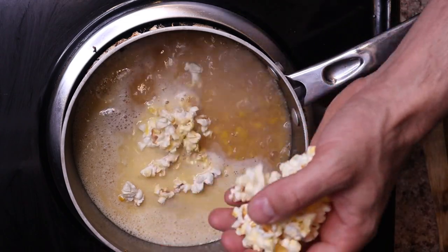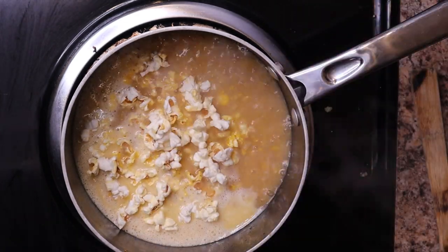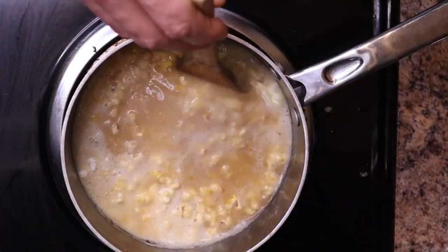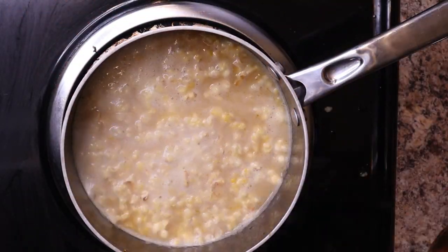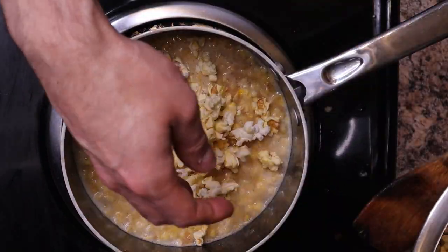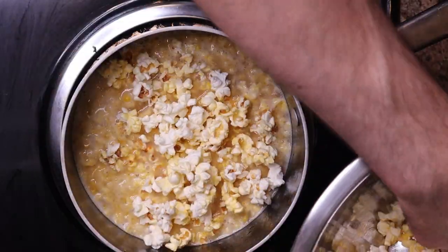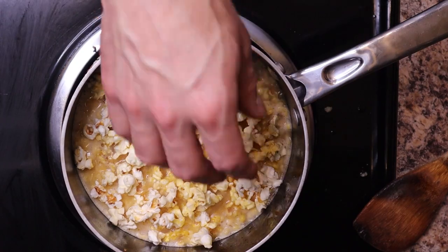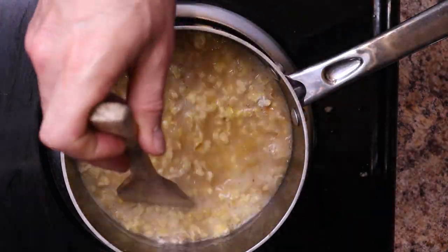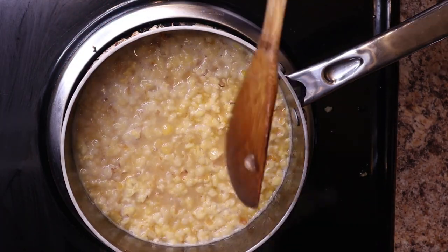Bring it back to a simmer and now it's time to add our popcorn. I was curious how this was going to go, but it pretty much melts instantly once you put it in. I did mine in two batches just not to overload the pot. I used simple microwave popcorn — actually expired, but it is what it is. Use whatever kind of popcorn you like; it'll all come out the same.